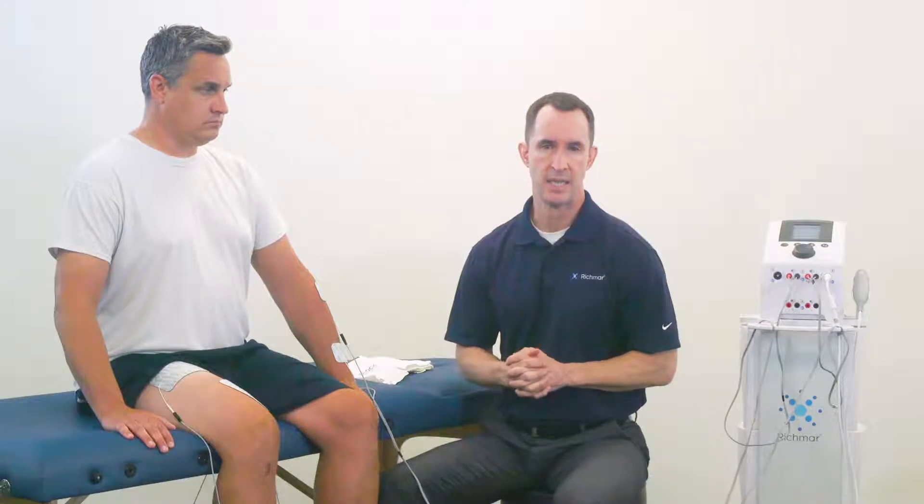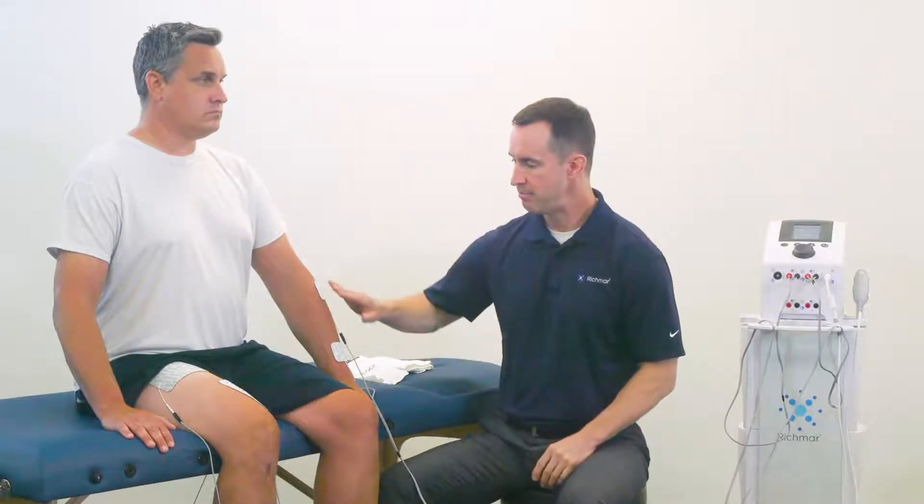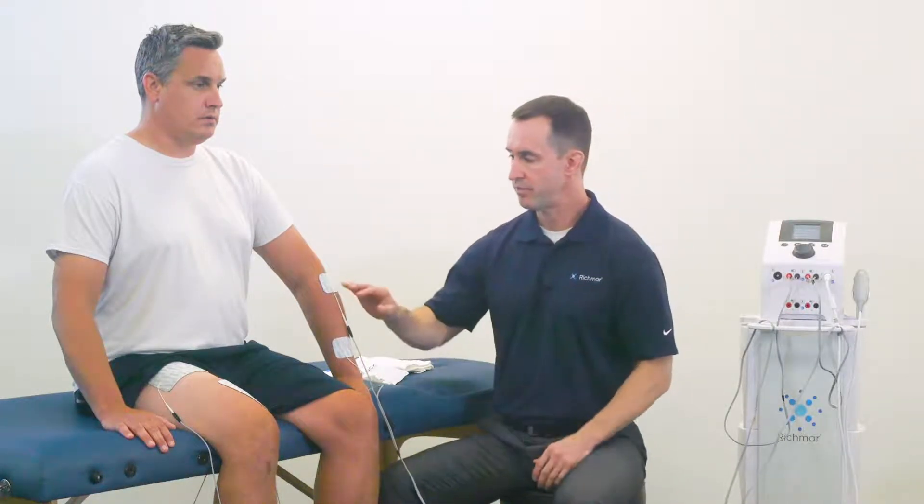Remember that size is very important. The quality of the adhesive that's used in the electrode is very important. Even the backing that's used is very important. For example, cloth-backed electrodes will conform better to individual body parts much better than foam-backed electrodes.